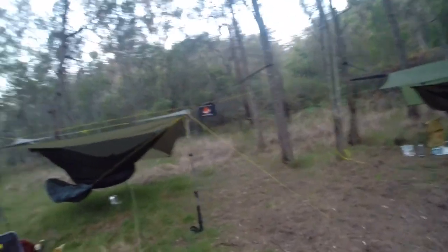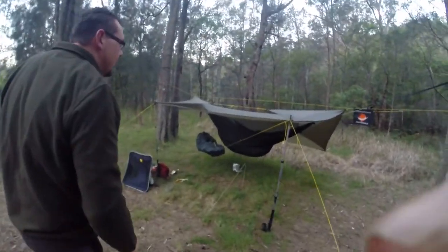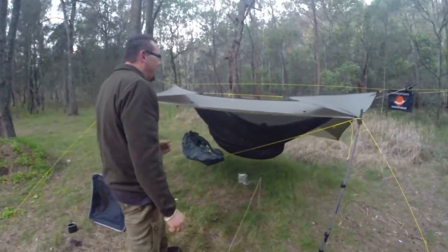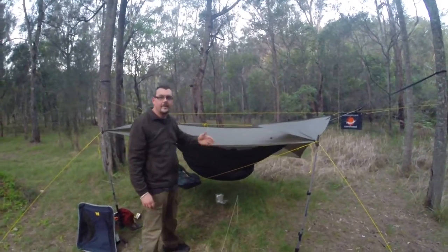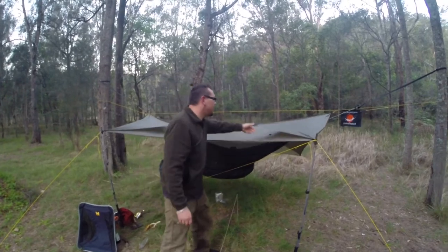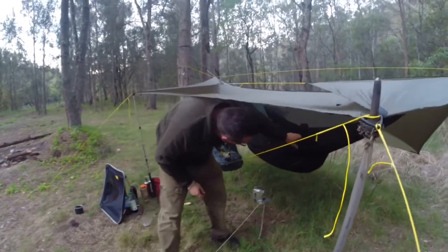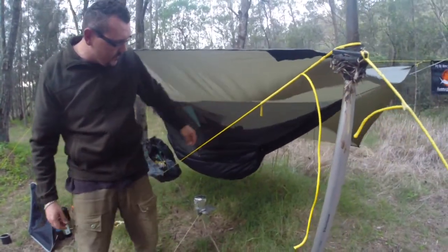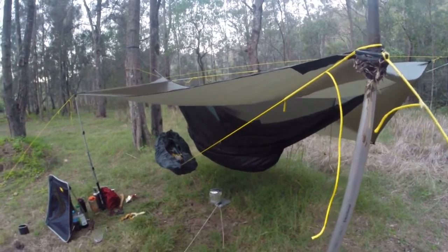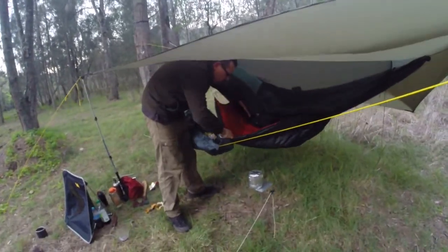What I've got over here — this is where I try and remember all the names of the stuff. Hammock Gear Superfly Tarp. I've just got the doors on that, just rolled it over. And a Warbonnet Blackbird, it's the 1.0 — which you can't buy anymore. I like it, it's nice and dark, and it works for me.